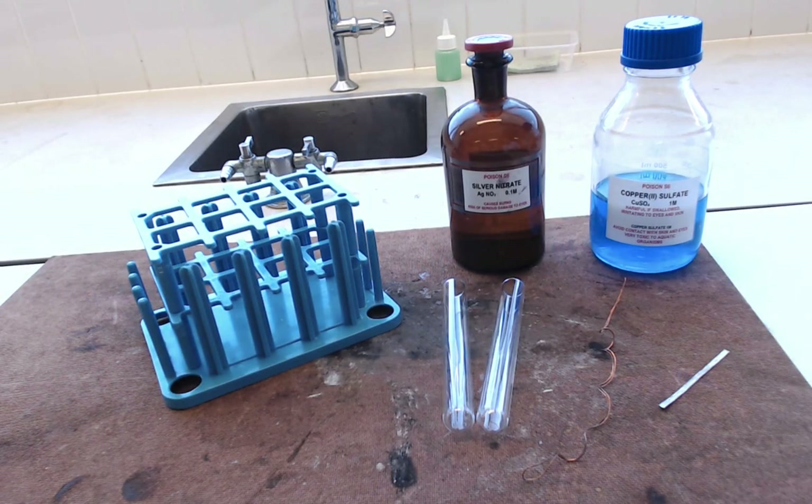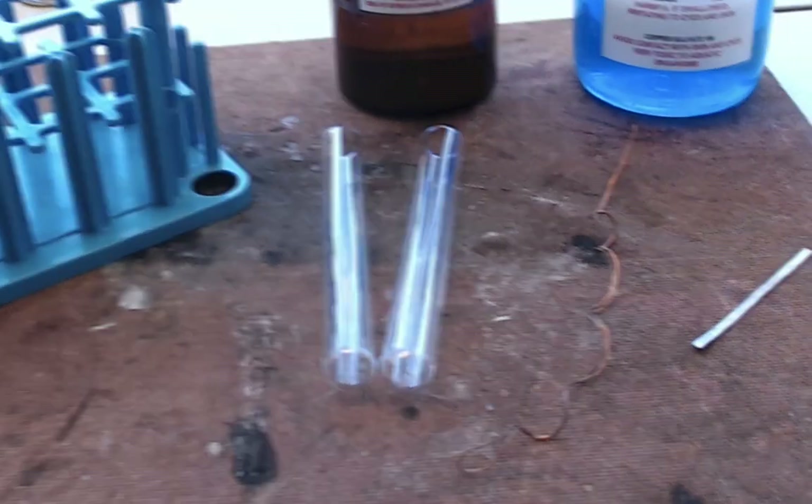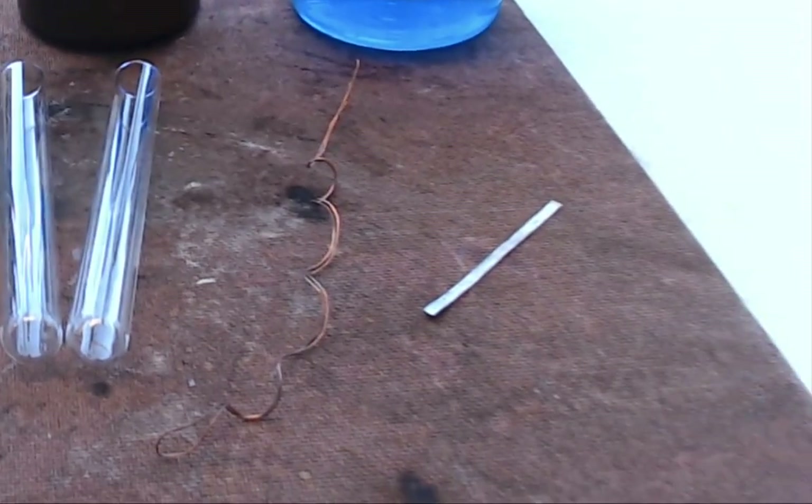Hello and welcome to this film which is all about the metal displacement practical that you'll be doing in class. It's a very simple practical. It involves a test tube rack, a couple of test tubes, some copper wire and some magnesium ribbon.